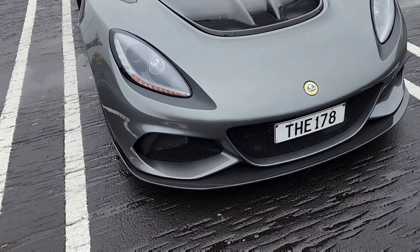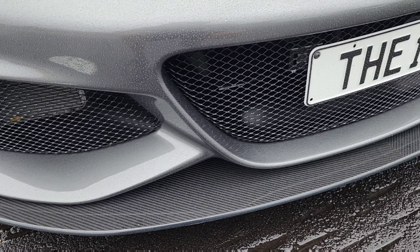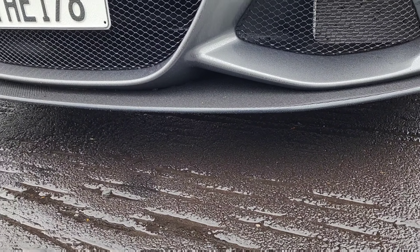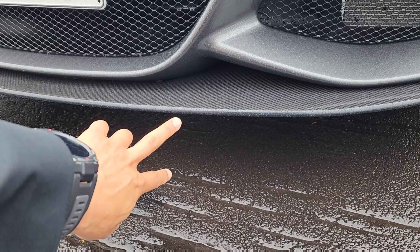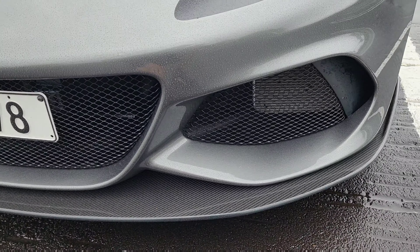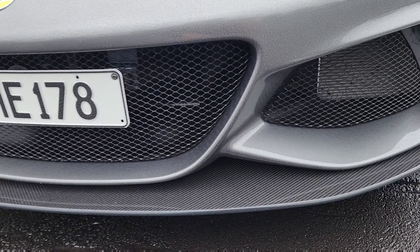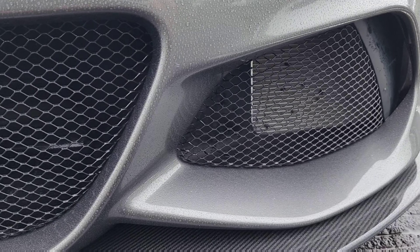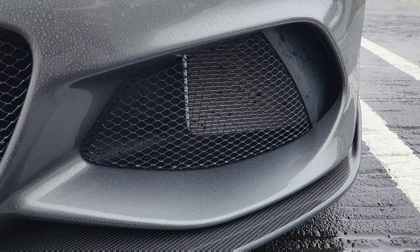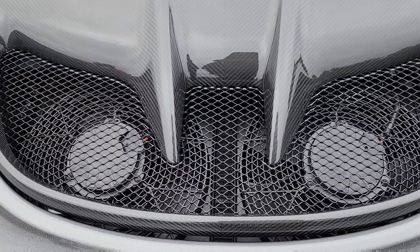There's a carbon lip right here which looks very good. The ride height of the car sits very low — it's only about 11 to 12 centimeters high, so I have to be very careful going over speed bumps or up a hill. The front fascia, all the aero holes and vents, are all functional. There's a large central radiator right here in the front.